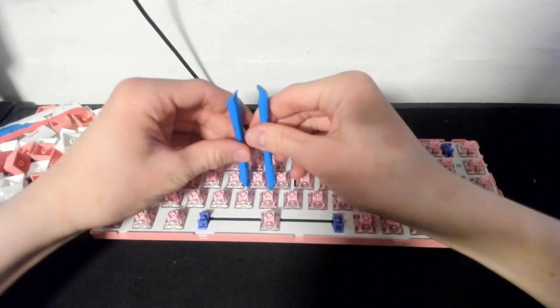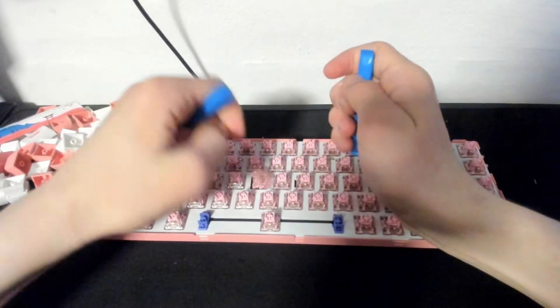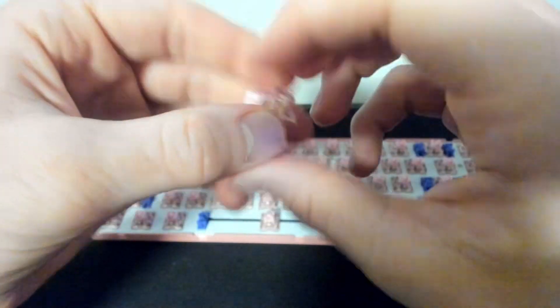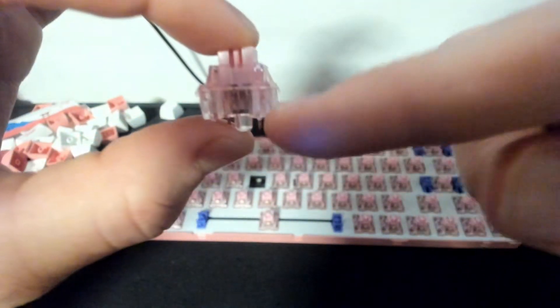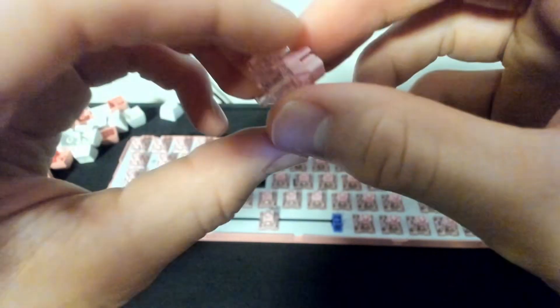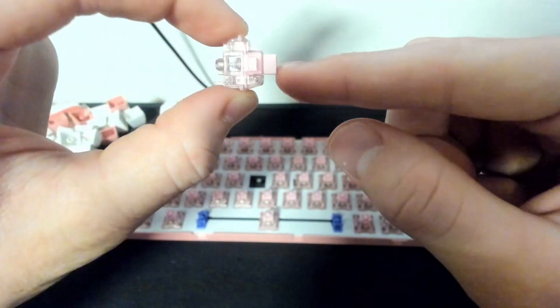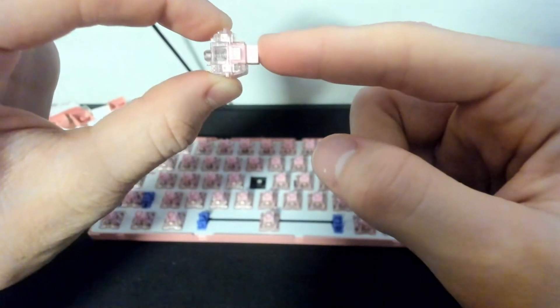You can just get around a switch and pull up like that. You need to pull pretty straight up so you don't bend the small pins. Now I can look at the switch — pretty cool. There is a spring inside the switch which provides the force. In the switch there is what we call total travel, which is the distance until you hit the bottom, and in this switch that is 4mm.